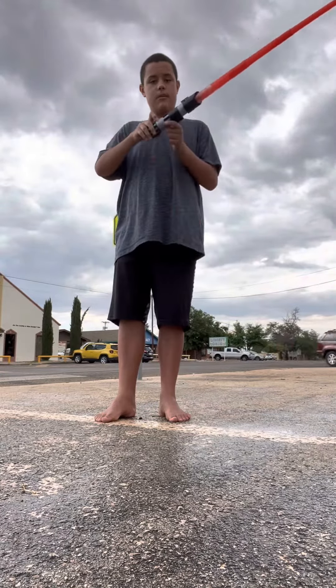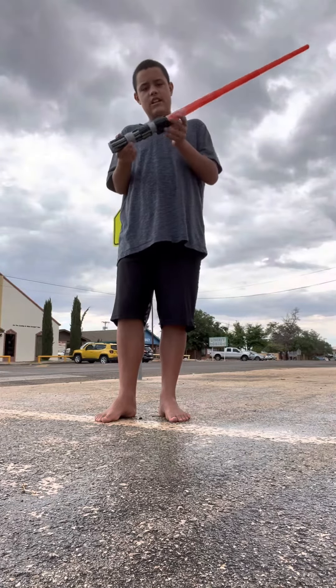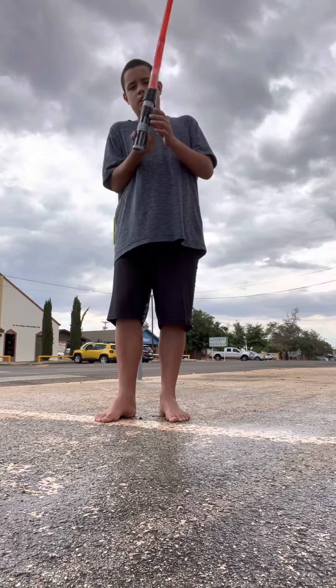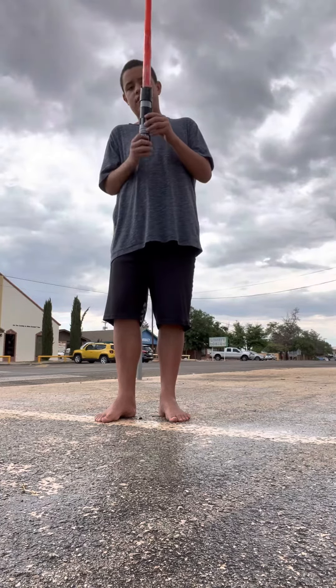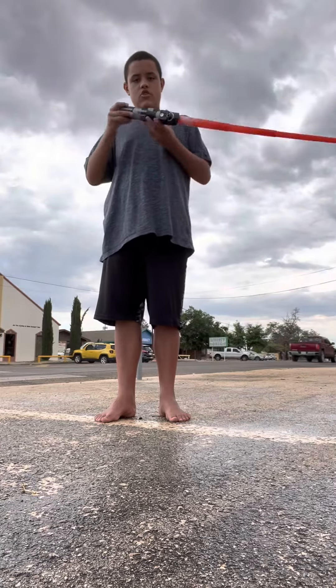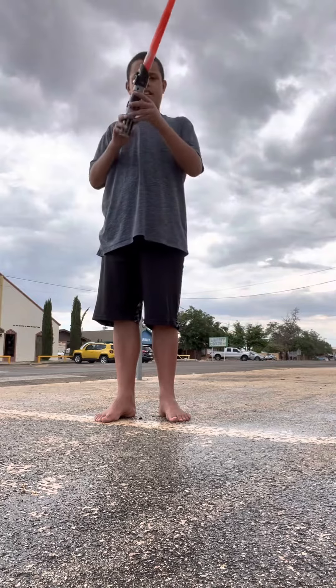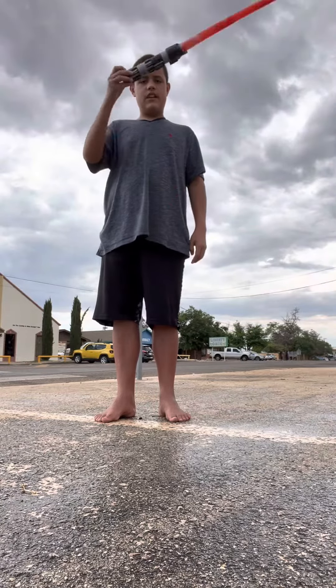When it goes up, it should be like this. When it goes like this, go in. But you have to go like this, then zip out. So it goes like this — this, this, then this.